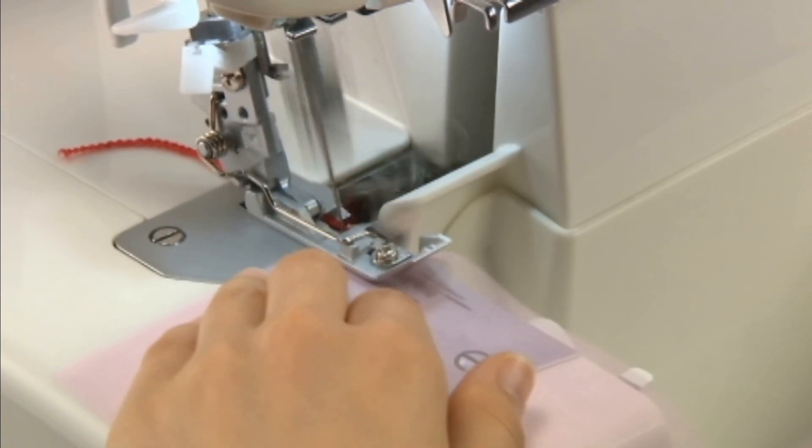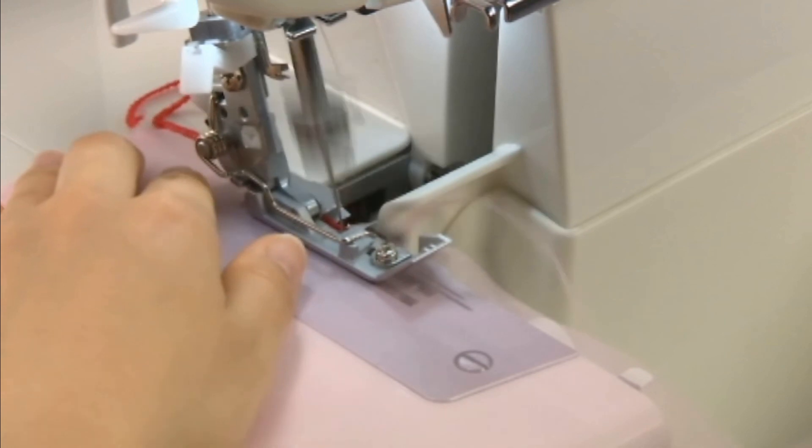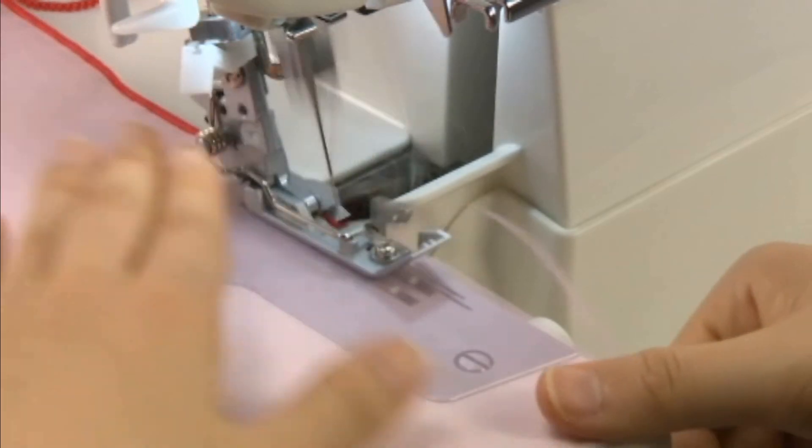This machine comes equipped with a roll hemming feature capable of producing both three-thread roll hems and narrow seams. The fabric edge is automatically rolled and over sewn, resulting in fine narrow edging for hems and cuffs. Here the process will be described for the three-thread roll hem.